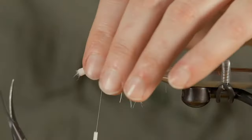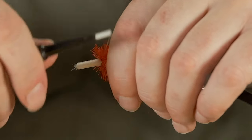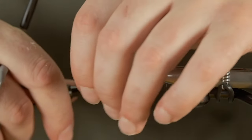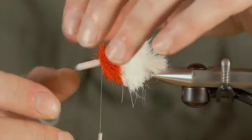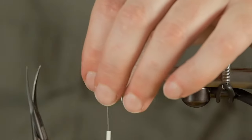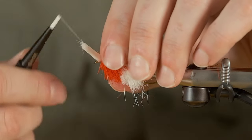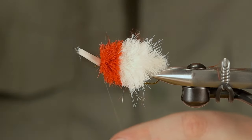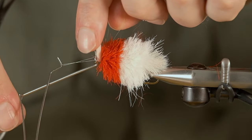I think that's gonna be good, so I'm just gonna do a wrap or two here and then just pull this up, exposing the eye of the hook. I'm just gonna come around it a few times and tie off, that way we can get this bobbin out of our way for the trimming process.